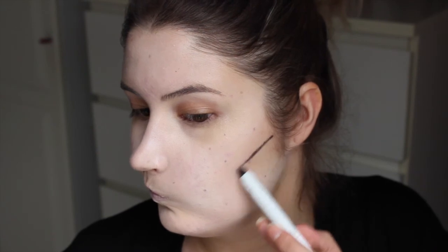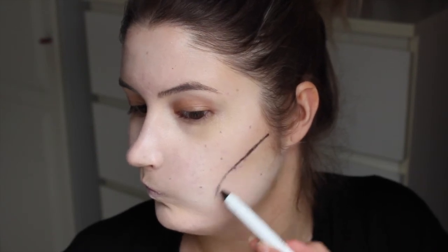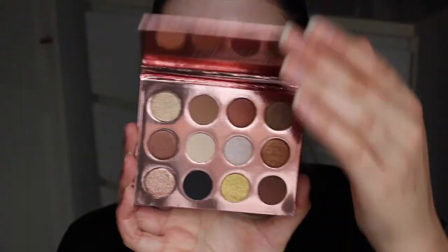Dan ga ik een Jumbo Eye Pencil gebruiken van NYX in de kleur Black Bean. Daarmee ga ik vooral onder mijn jukbeenderen en richting mijn kaaklijn een beetje de skull alvast voortekenen. Dit doe ik met een wat vettig potlood, want dit ga ik helemaal vervagen. En dit zorgt er eigenlijk voor dat je heel erg ingevallen wangen krijgt, waardoor het dus echt een beetje als een skelet eruit gaat zien.